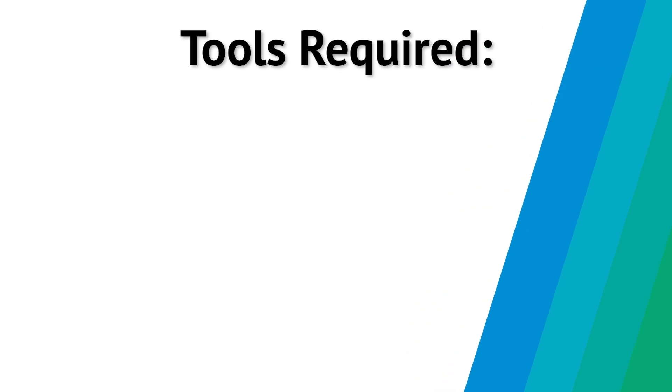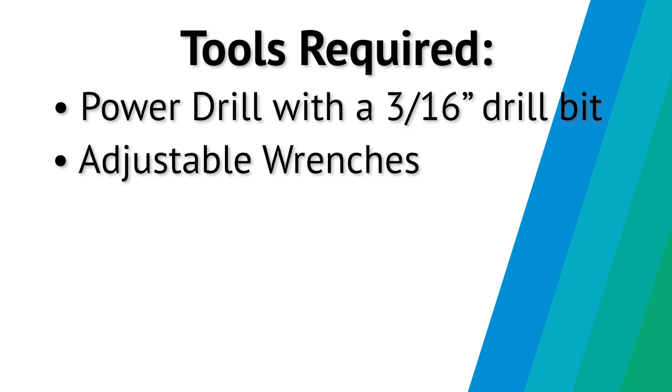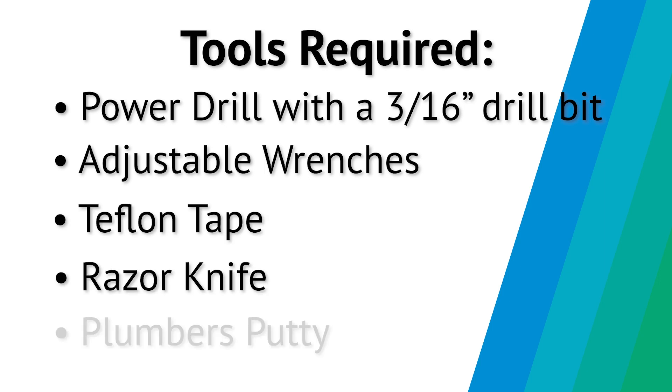Let's get started. First, gather the tools you will need: a power drill with a 3/16 inch drill bit, adjustable wrenches, teflon tape, razor knife, and plumber's putty.